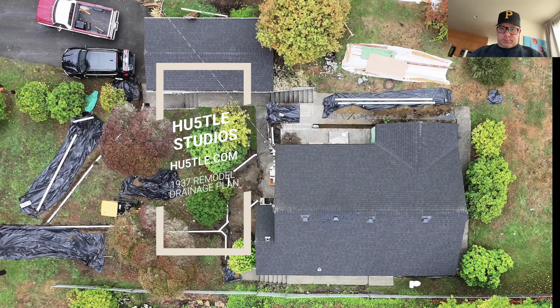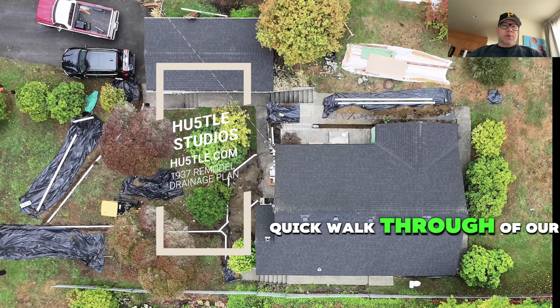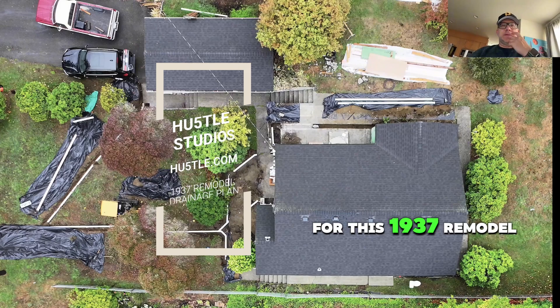Hey everyone, happy Sunday. What I'm going to do today is we're going to do the quick walkthrough of our drainage plan for this 1937 remodel.